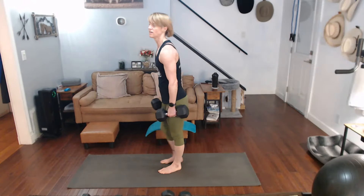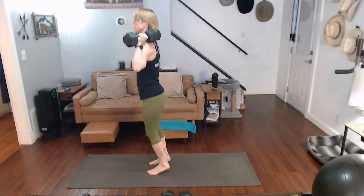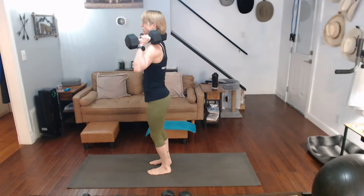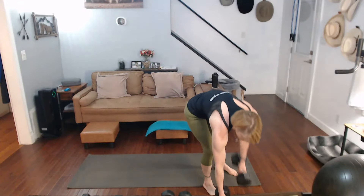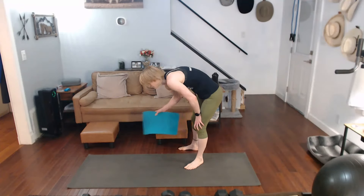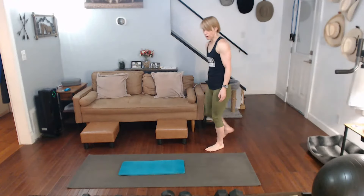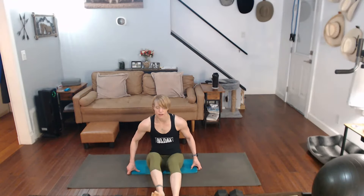Ten raises, ready to go. One, two, three, four, five, six, seven, eight, nine, ten. One, two, three, four, five, six, seven, eight, nine, ten, eleven, twelve, thirteen, fourteen, fifteen, sixteen, seventeen, eighteen, nineteen, twenty.